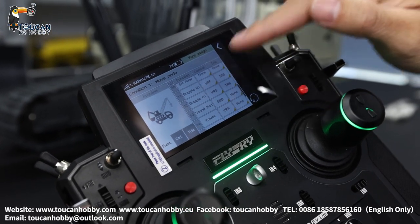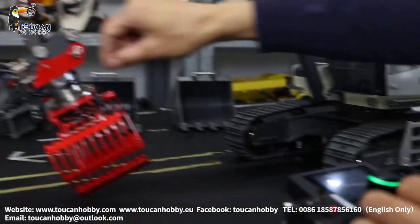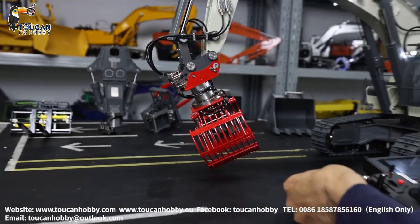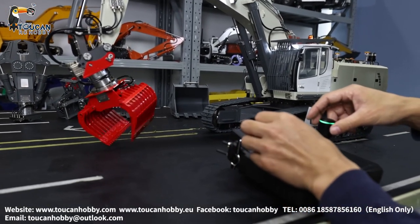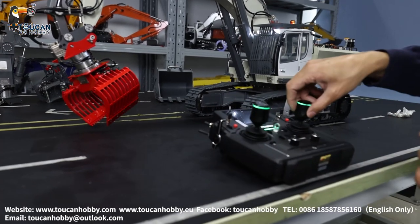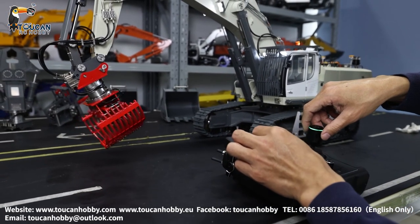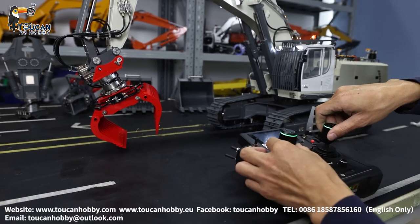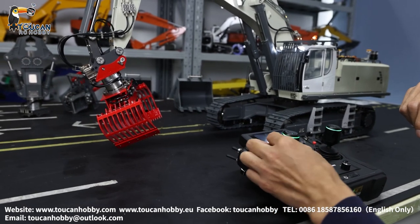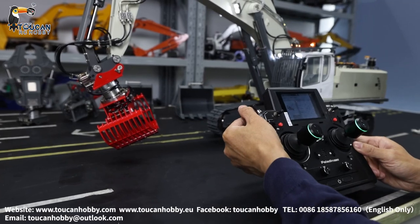Channel 11 is VRF. Channel 12 is VRG. Those are the two spare channels. Start the pump — VRF is for spinning, VRG is for open and close the grab. Those are controlled by these two turning switches, VRF and VRG.